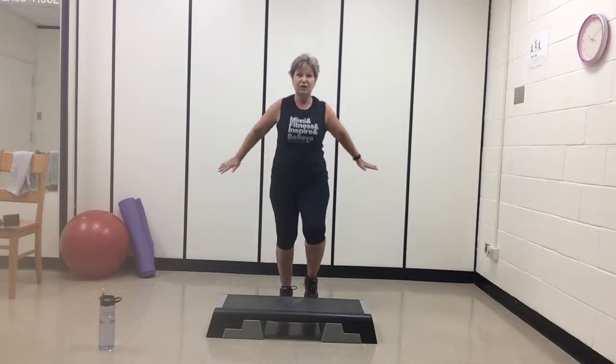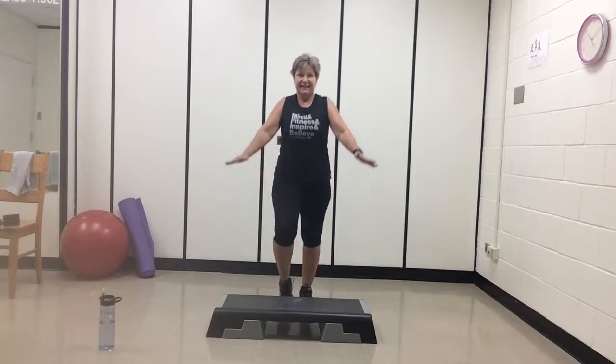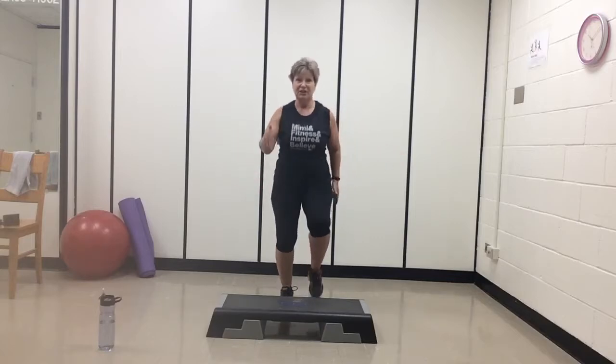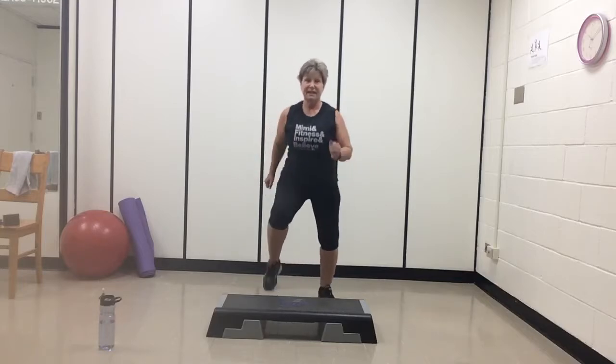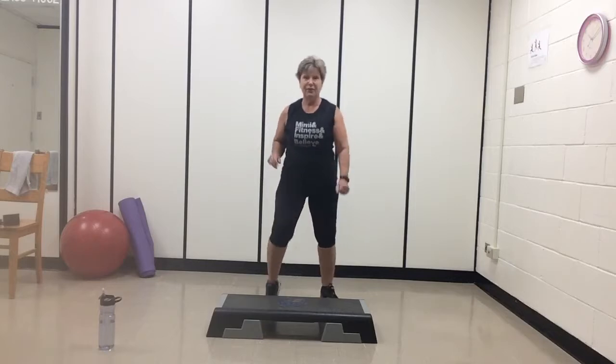Let's start with the march. Roll the shoulders back, lifting those knees, core tight. Four, three, two — just march it out. High knees. Take that march wide, lifting those knees. Four, three, two — bring it into a march.